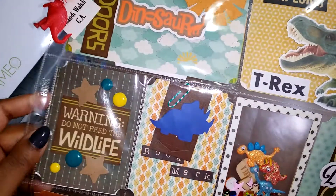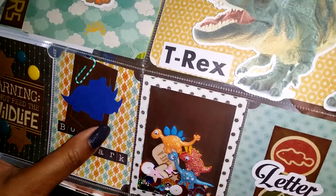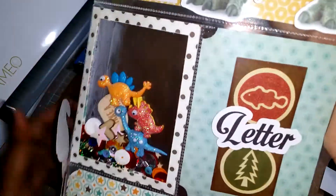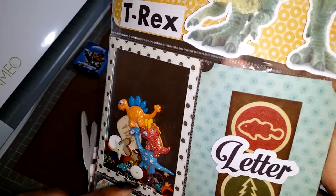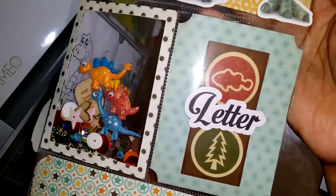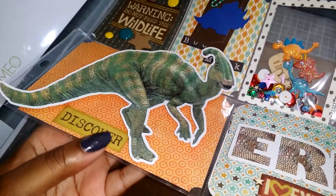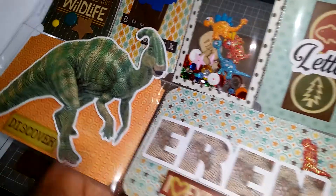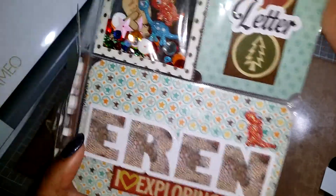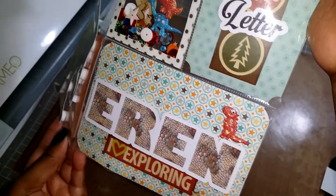I used a sticker that says 'The Great Outdoors — Dinosaurs' from the Silhouette Online Store. I have a T-Rex on the outside that's dimensional and it says 'explore.' There's a pocket that says 'warning: do not feed the wildlife' with some stars and enamel dots. I made him a paper bookmark. This is a shaker pocket that I outlined to make it look like one of those little sandbox things where you're digging for dinosaur bones. There's a little letter and another dinosaur — I'm not sure what kind it is, so if you know, please post it below.